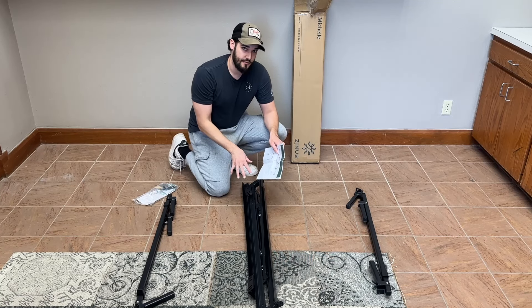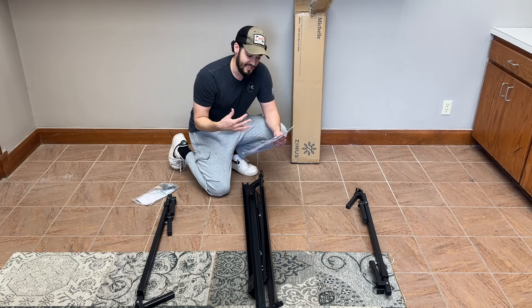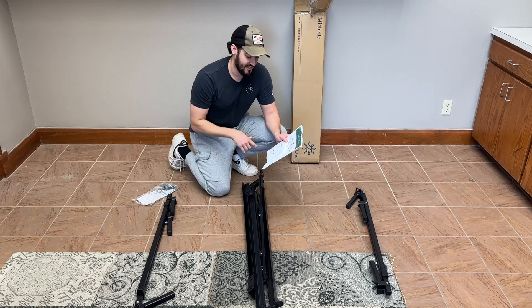How's it going? Today I'm going to put together this metal bed frame. This is by the brand Zynus and it says easy as one, two, three in the instructions. We're going to find out.